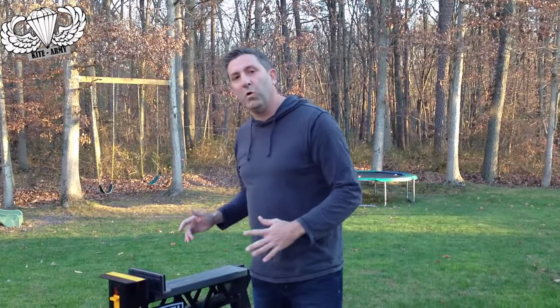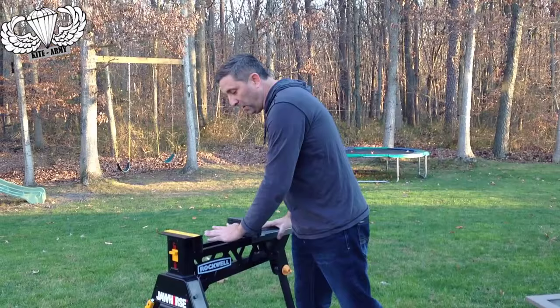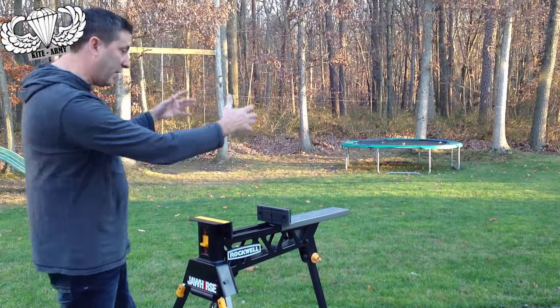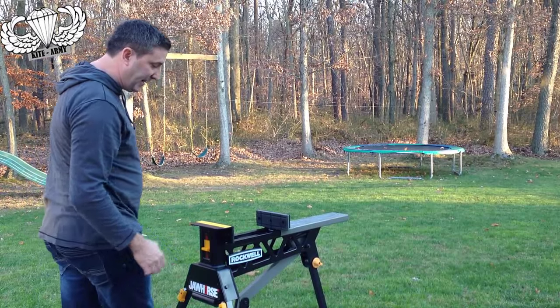What's so cool about this tool is that it has a vise built right into the horse, and that vise can be adjusted and operated with your foot. So if you've got two hands on your project, you can easily engage it by just doing this.